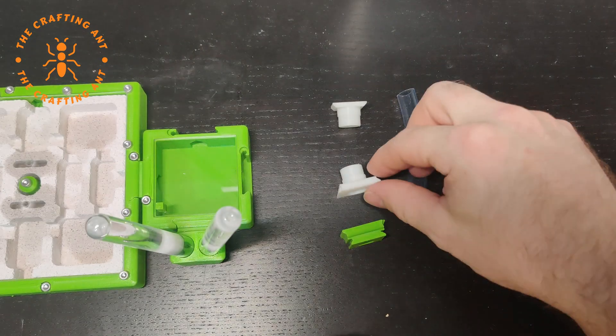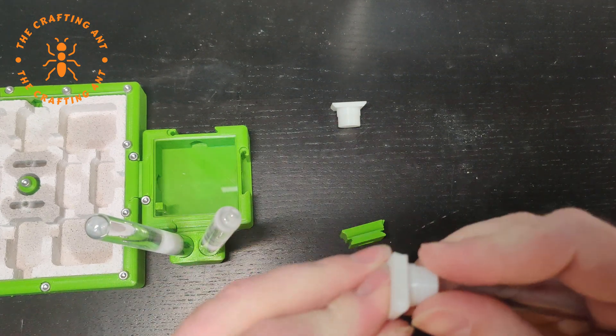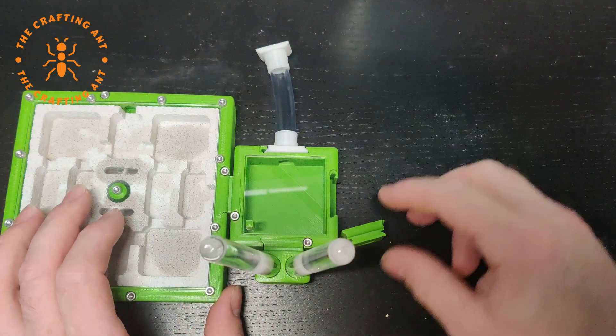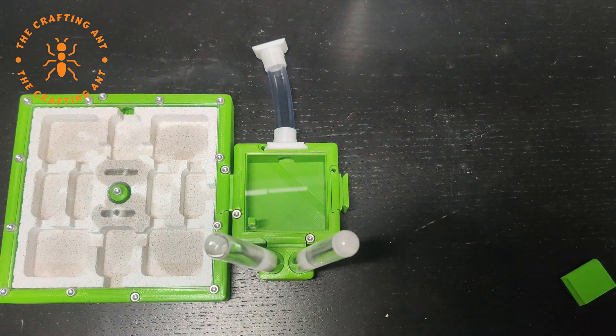Only thing left is to prepare the connection to the old nest. On one side we will use a tube with an old and a new connector — hopefully the flex of the tubing will help us a bit. For the outworld we will use a direct connector.